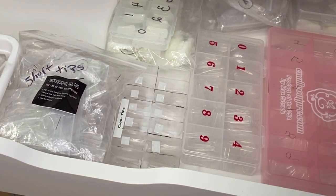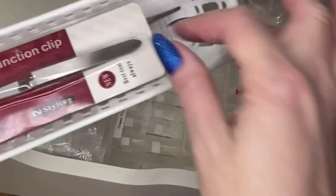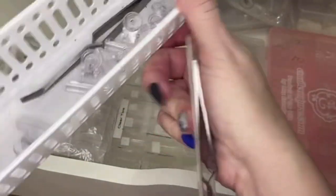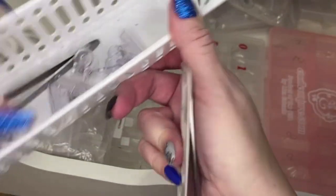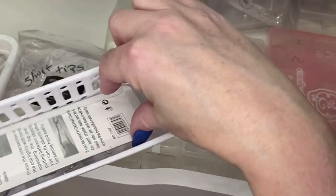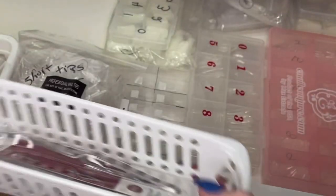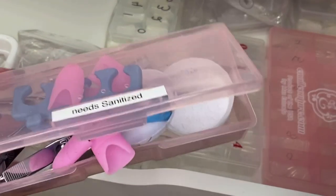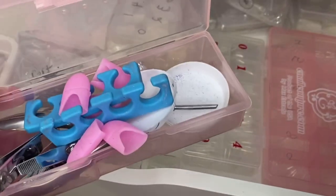That's all of my tips. I just have my clips for clipping the nail to make a better C-curve, and I've also got these clear ones as well, so I'll put them all in here. My tip cutters will go in here — I just have to sanitize them. I have a container that says 'need sanitizing,' so I've got to do all of this today.